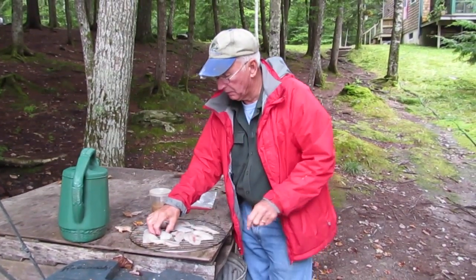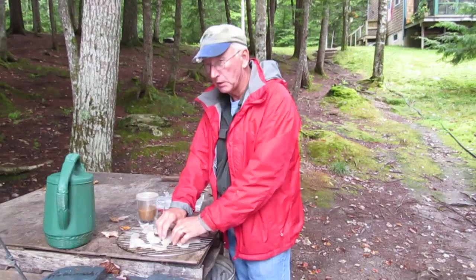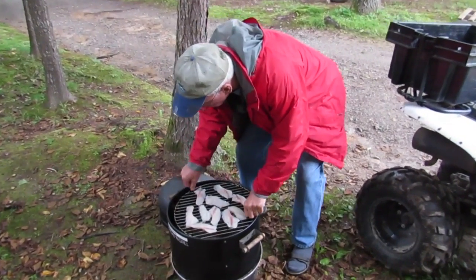We caught twelve times as many as this, you understand? The best ones we kept. It's pretty neat — it's not one with the coals, it just goes right in. It's a little quarter.